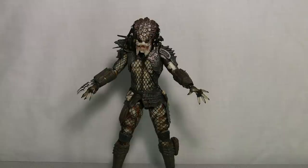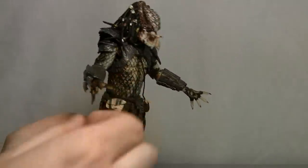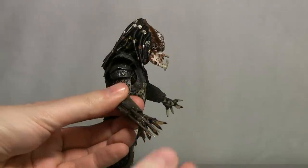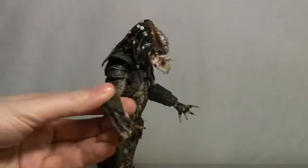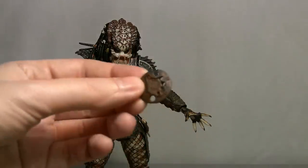As with some of the other NECA Predator figures, he does feature the wrist blade which does come out if you pull it, and you can retract it. He also features a weapon from Predator 2 — the disc blade.